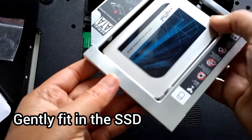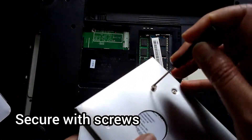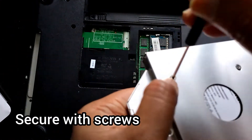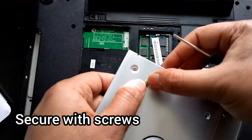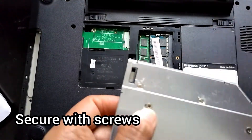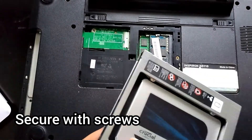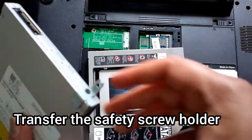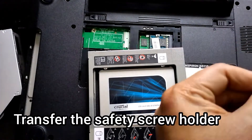And then secure these with 4 screws. From the old DVD drive you can transfer this mounting hardware.